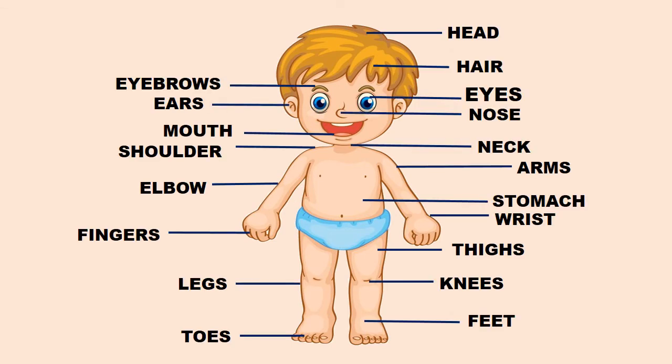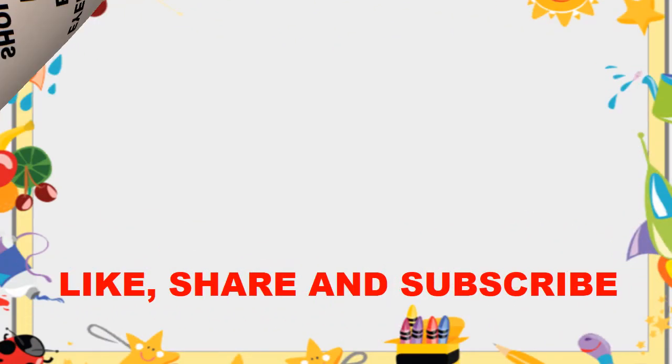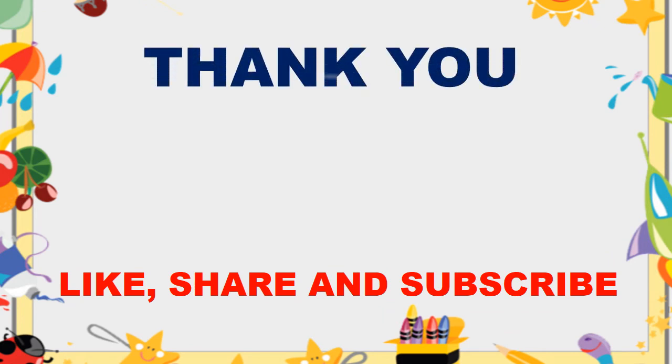So kids, now let's have a look at it from top to bottom — from head to toes. Now try to look at the picture and identify your own body parts. Once you're done, we'll be having a small test in the next video. I hope you liked this video. Please like, share, and subscribe. Thank you, bye bye!